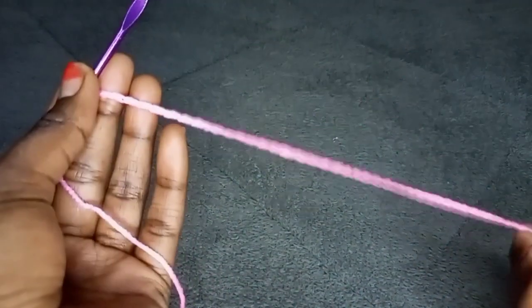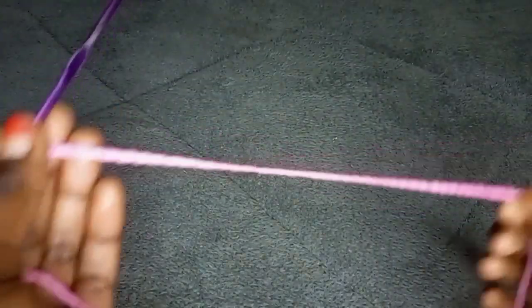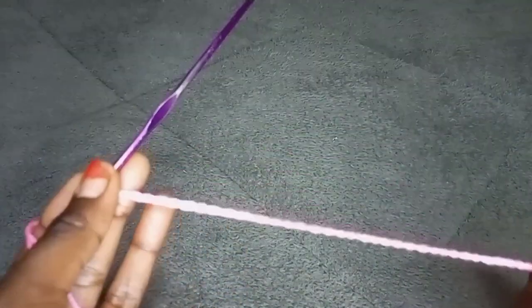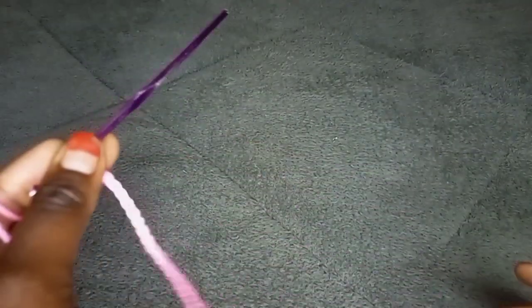After chaining, this is how my chain looks — you should have something like this. Remember, this is not my exact measurement for the top; I've already made the top. This is just a sample I'll be using to guide you on how to make this top.